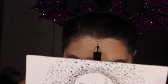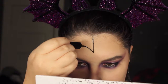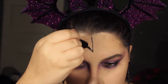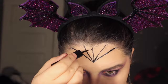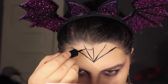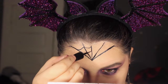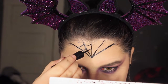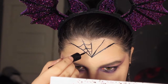Now we're going into the crown spiderweb. I'm first drawing a line in the middle of my forehead, then curving it towards my temples and drawing one in the middle. I'm repeating that on the same sides before doing the little curved lines for the spiderweb effect. After doing the inner part of the spiderweb, I'm going to thicken the curved lines a little bit so it looks kind of like a tiara.